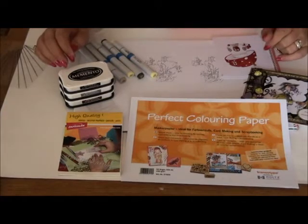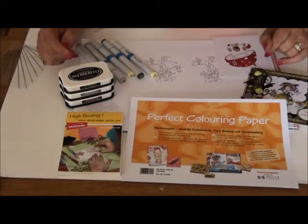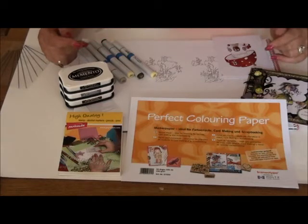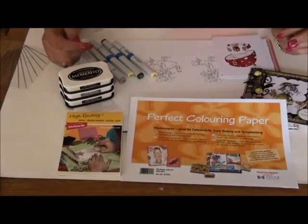Hello, in this video I want to tell you something about the basic coloring techniques with Copic markers. When you start with Copic markers it's important to know which kind of paper and which kind of ink you use, because otherwise you won't have the result that you want to achieve.